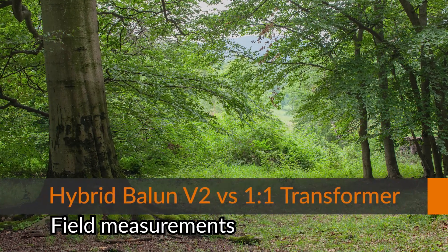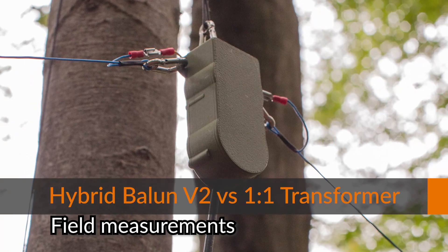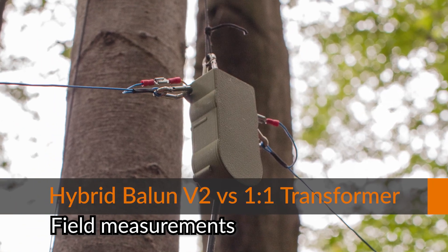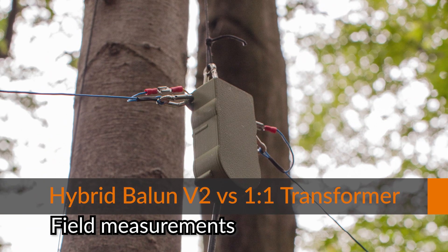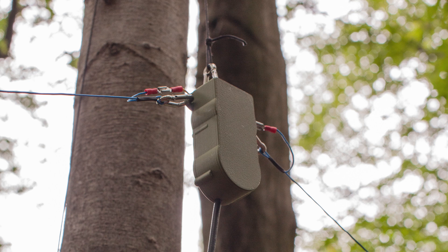Hello everyone. In this video I will show you my field measurements between a newer version of a hybrid balun and the one-to-one transformer. Special thanks again to Sigi for helping with the measurements and for making the pictures.